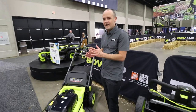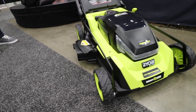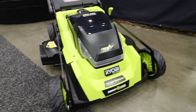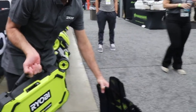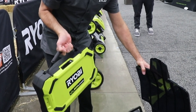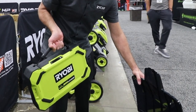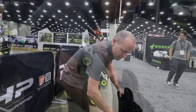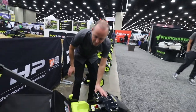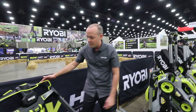We have our new 80 volt HP 30 inch mower working off of our 80 volt 10 amp hour battery. You've seen this battery in our riding mowers. We're launching and expanding that platform to include this new walk-behind mower for the most power and performance, giving the customer a ton of run time to get the job done. This is part of our 80 volt platform and we've got a lot of really cool features.